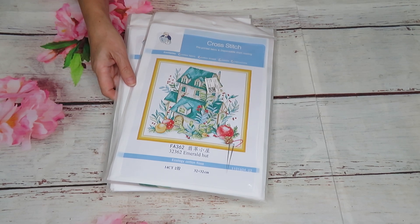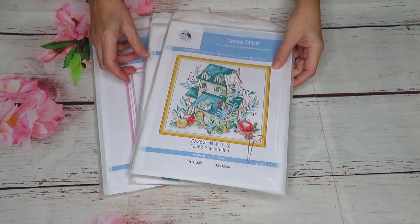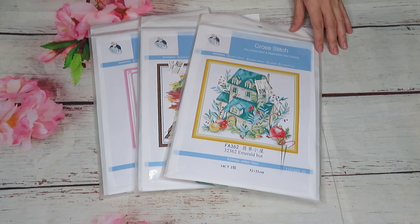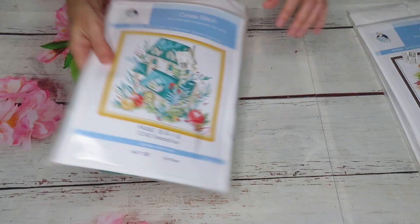Good morning everyone! This will be part two of the video I reviewed on Wednesday for cross-stitch Wednesday, plus part one of the pillowcases you asked me to review from Paint Some Way. Now I have three more canvases left from the store to review.